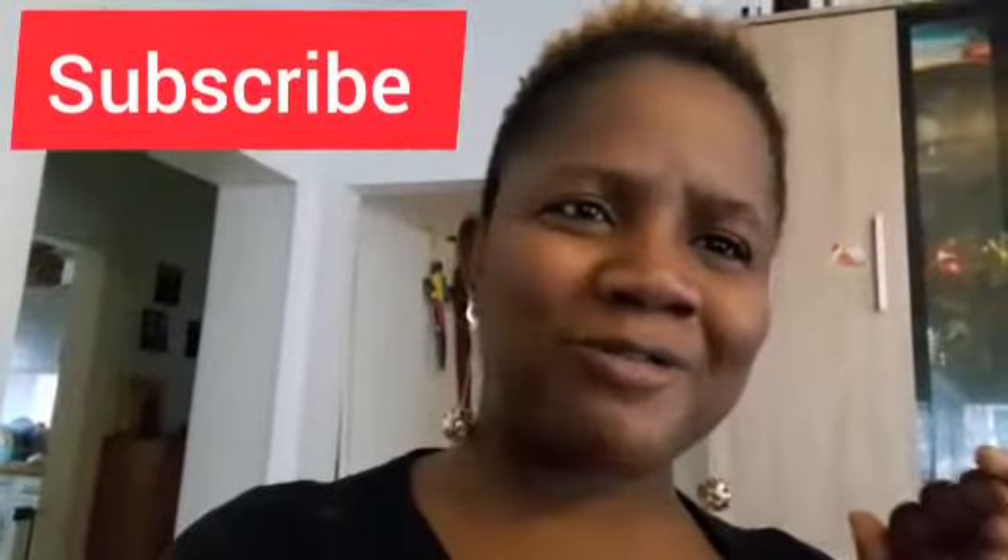Okay guys, subscribe to my YouTube channel, turn on your notification bell so anytime I upload any of my videos you will be the first to be notified. Thank you guys and bye for now, see you on my next video.